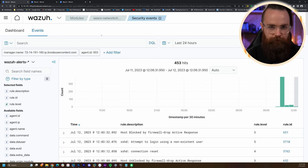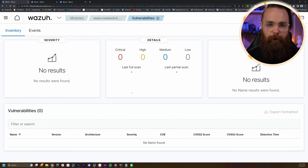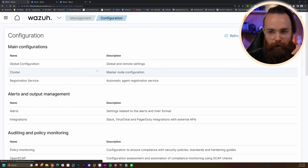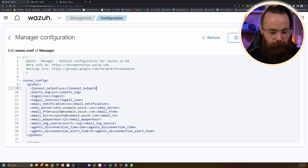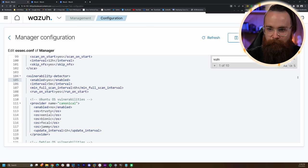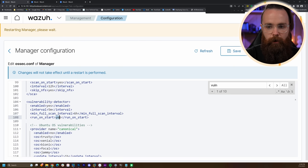Two more things I want to show you. First: vulnerabilities. Right now if I go to search.networkchuck and click Vulnerabilities, there's nothing there. Why? Because it's not enabled by default. Go to Wazuh > Management > Configuration > Edit Configuration and search for 'vulnerability-detector'. It says enabled: no — let's change that to yes. Click Save and restart the manager. Once it restarts, it will run a full scan every 6 hours and also on service start. So restart the service on Windows and Linux and see what happens.